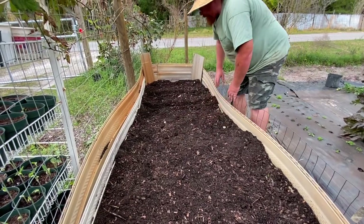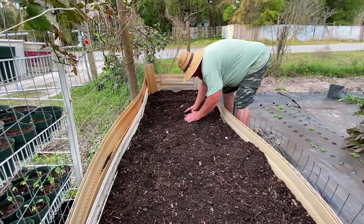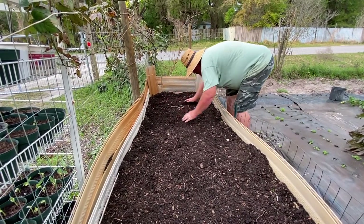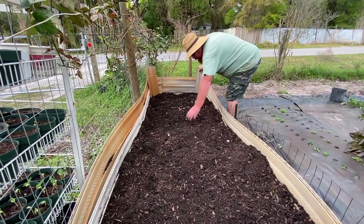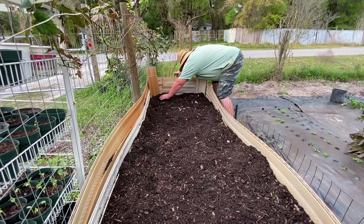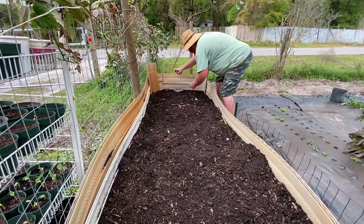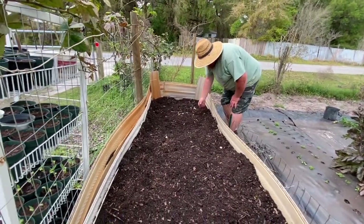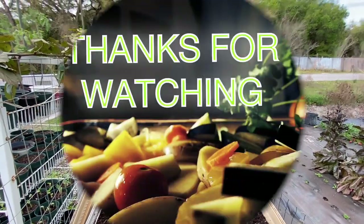That's gonna be so cool if we can grow our own peanuts! Now we just gotta clean up and start watering.